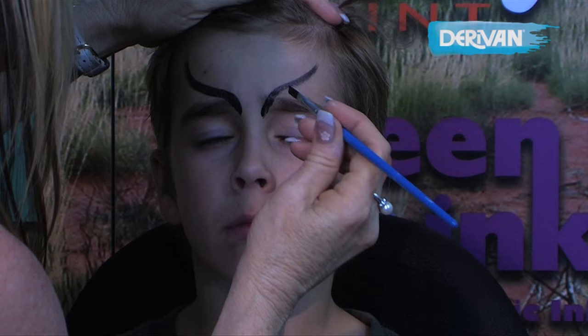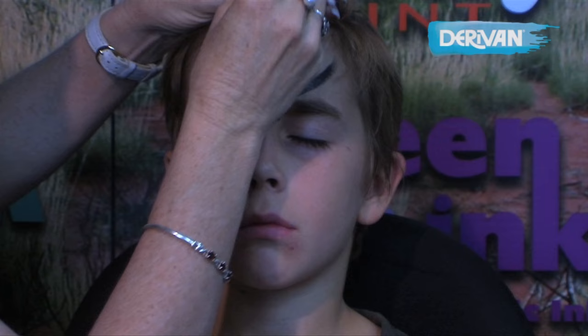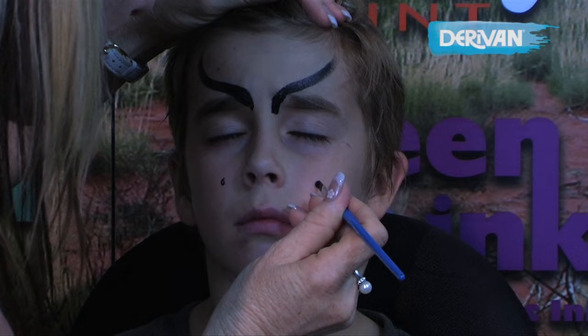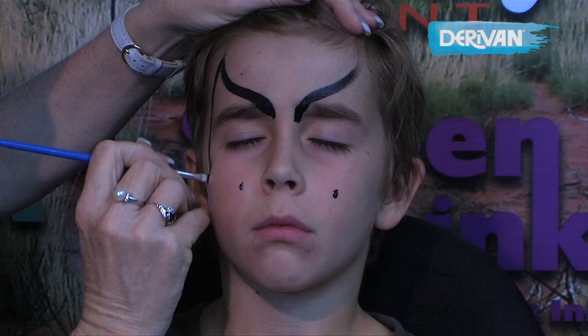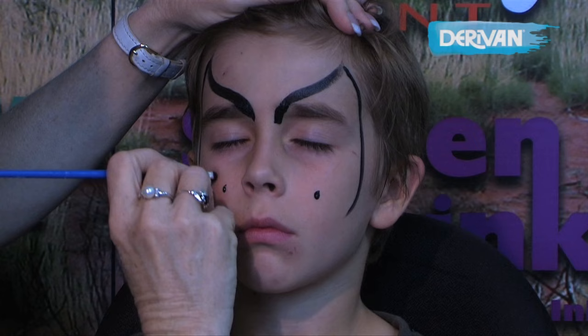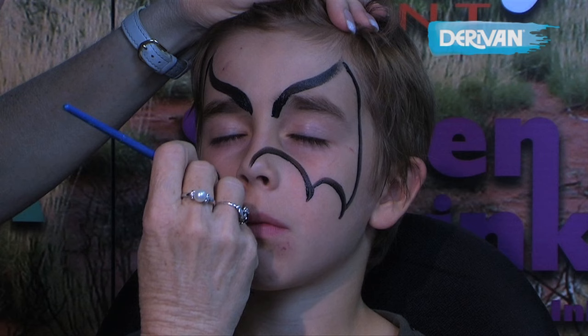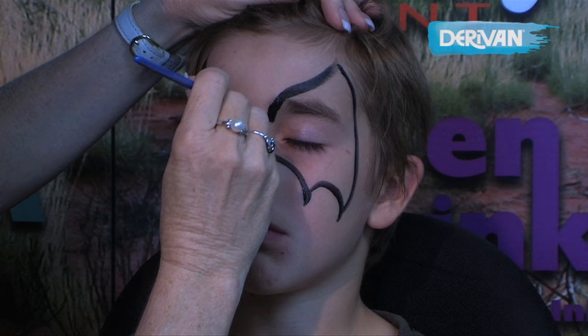Close your eyes softly. Sometimes it helps to get the child to close their eyes nice and softly, and that helps them focus. We're going to put two little dots here as our markers for the bottom of our Batman wings, and come around the edge like this, into that dot, into that dot, and up onto the nose and then the ears of the Batman.